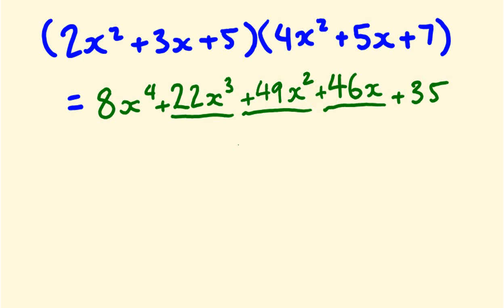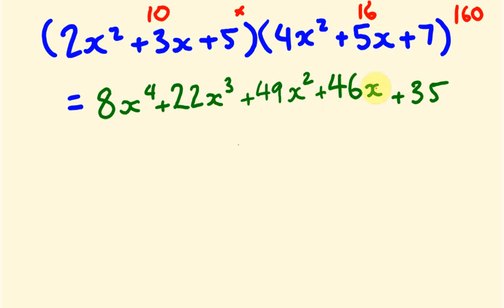Let's check it. Substituting x equals 1 into the original: 2 plus 3 plus 5 is 10, and 4 plus 5 plus 7 is 16. Ten times 16 is 160. Substituting x equals 1 into our answer: 8 plus 22 plus 49 plus 46 plus 35 equals 160. Correct!